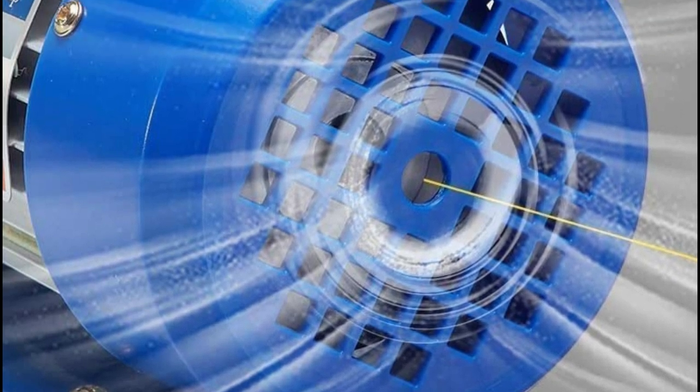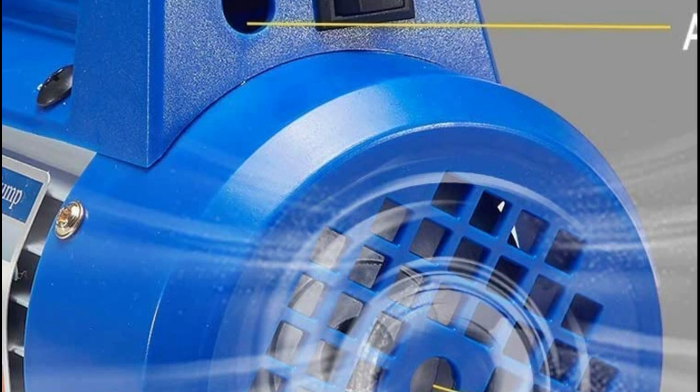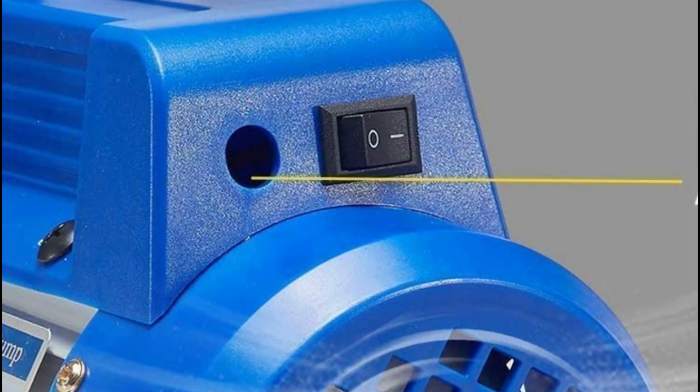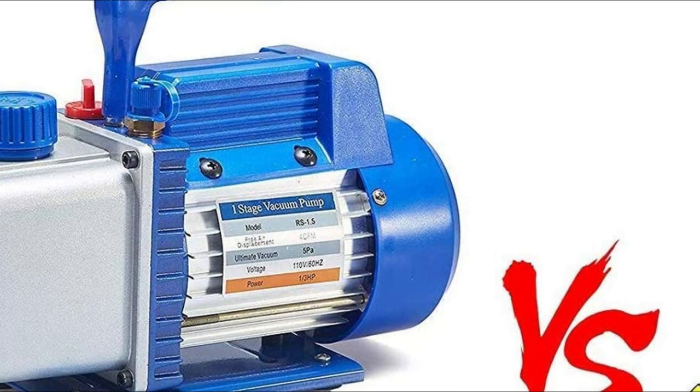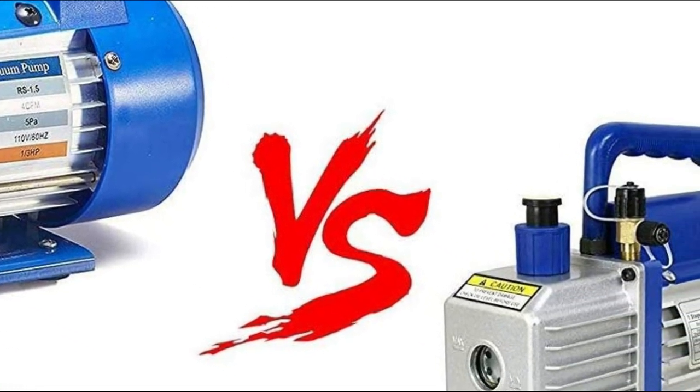The precision machine gear and multi-layer filter combination provide superior performance. This versatile equipment is ideal for tasks such as air conditioner, automobile, and refrigerator maintenance, as well as vacuum packaging of food and experimental pumping.